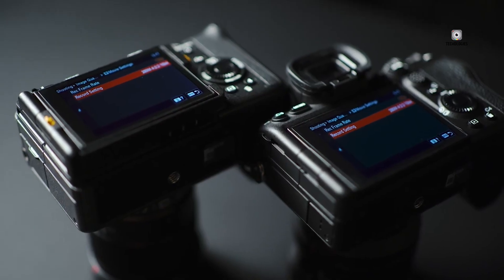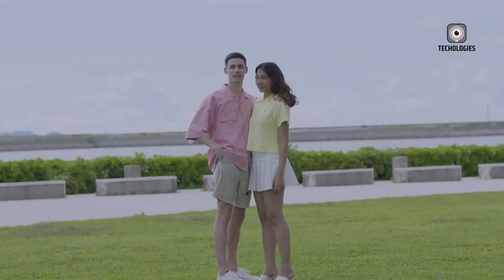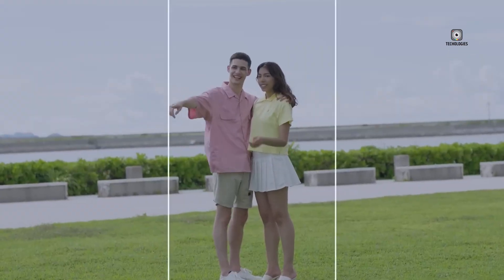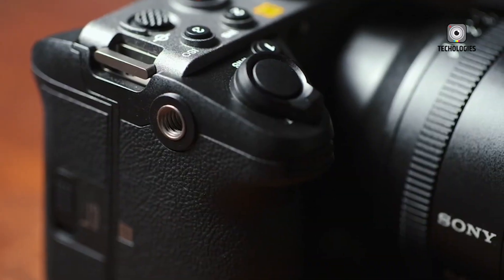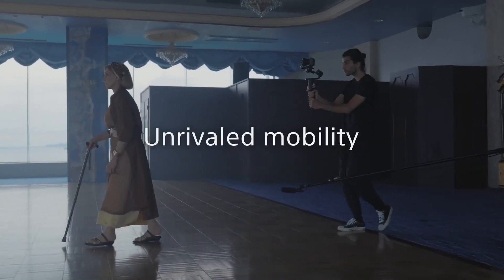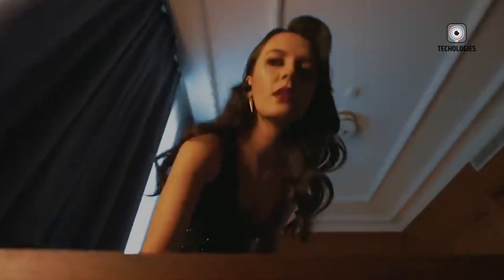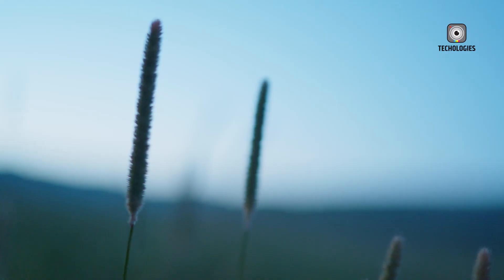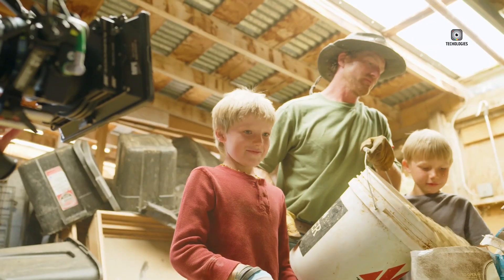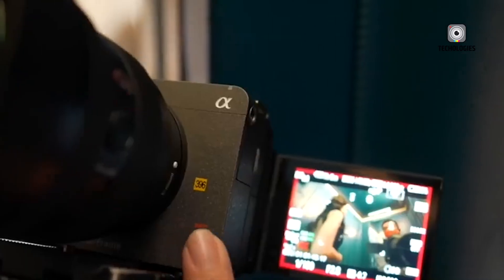One of the more technical trade-offs associated with the new global shutter sensor is a likely increase in the camera's base ISO. Rumors suggest a starting point of ISO 800, which is higher than traditional rolling shutter sensors. However, Sony may offset this with dual-gain architecture, which could boost the FX3 II's performance in low-light environments. Combined with Sony's ever-evolving color science, the camera is expected to deliver impressive dynamic range, likely exceeding 14 stops, and exceptional image quality across a variety of lighting conditions.